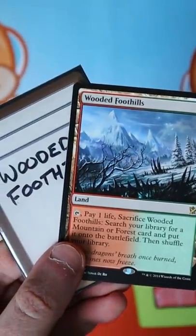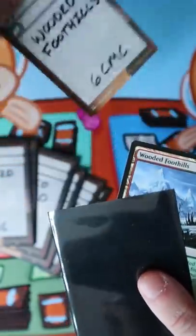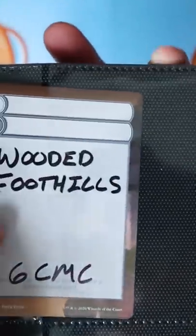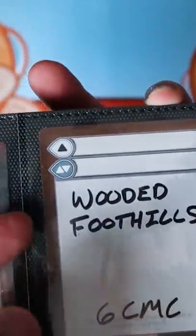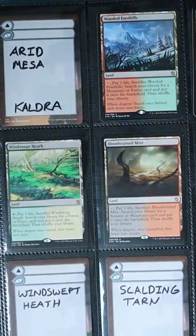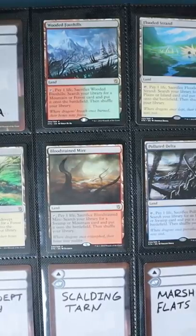Each deck has a placeholder card for a shared staple, so when I want to play that deck, I just swap out the placeholder card for the staple, and then I swap it back out later. The placeholder card lets me keep track of where any of my shared cards are located.